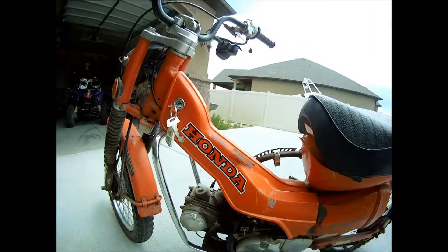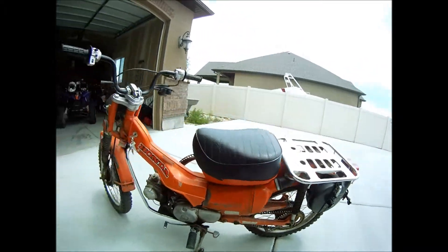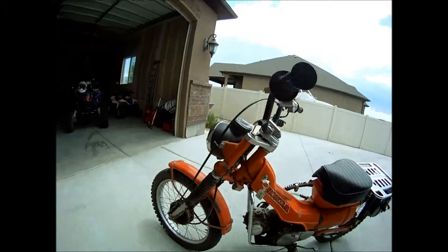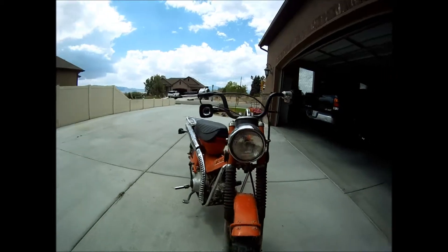This is a 1980 Honda CT110. I just picked this up. It needs a lot of work to restore it, but it looks like it might be fun.